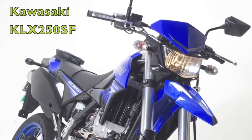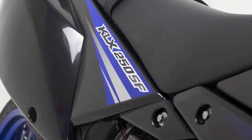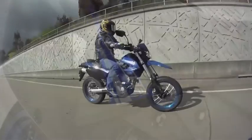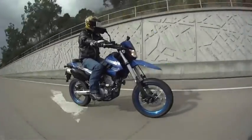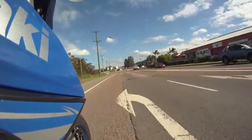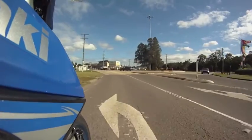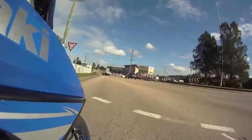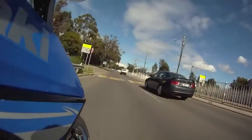CycleTalk's been having a look at the new Kawasaki KLX250SF. This is a new Supermotard style machine from Kawasaki, based on the KLX250 trail bike that's been around for a while. It's a good little thing — spirited, good fun to ride through suburbia and around town. It's really perfect for learners, fully learner approved, so everybody can ride one of these machines.